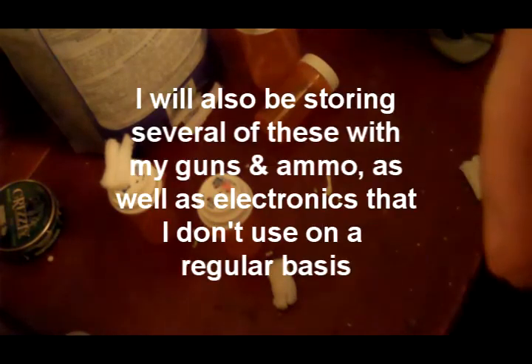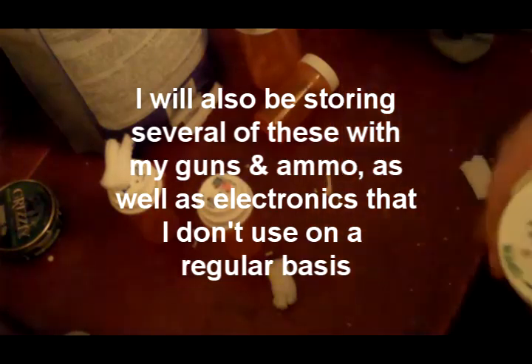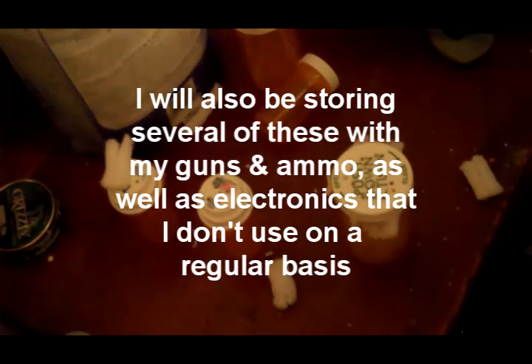I'm going to use these to pack with some bulk grains and that kind of thing. I may even go as far as to put this inside of a paper sack as well, just for double protection. Use your own judgment and do what you feel is safe for you and your family if you choose to do this at all. Thank you very much for taking the time to watch. I hope I helped someone here. Please rate, comment, and subscribe if you are so inclined.